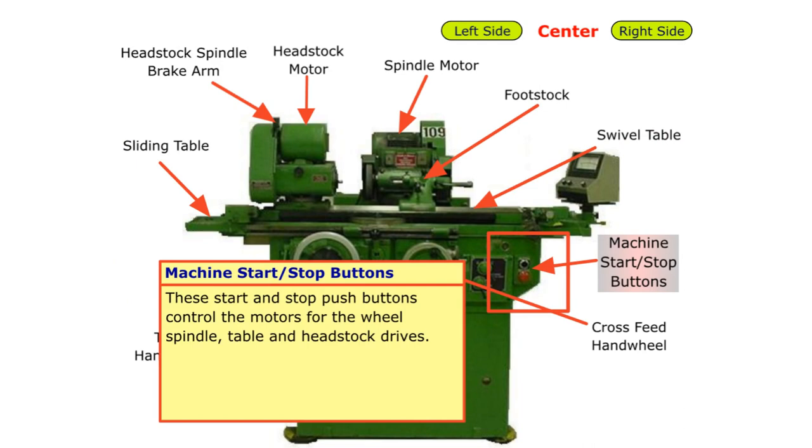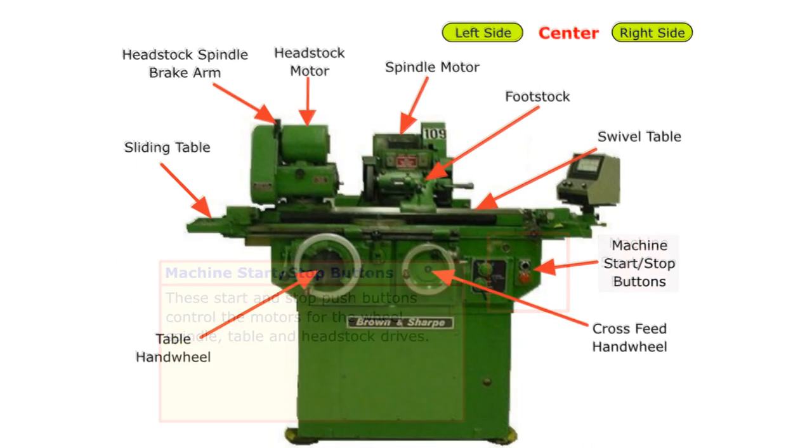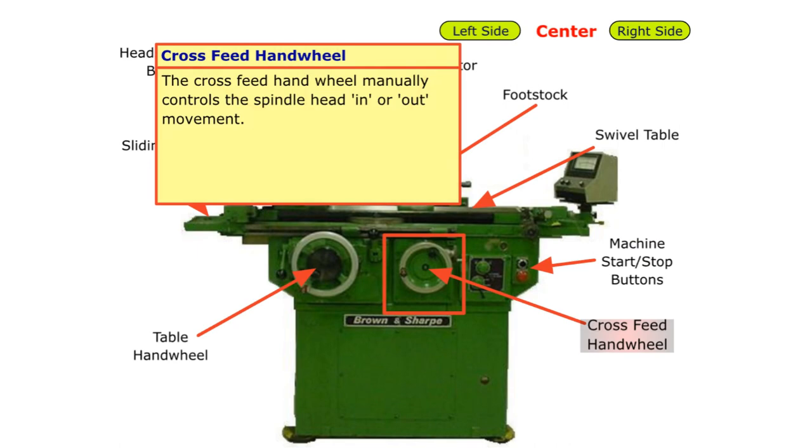These start and stop push buttons control the motors for the wheel spindle, table, and headstock drives. The cross-feed handwheel manually controls the spindle head in or out movement.